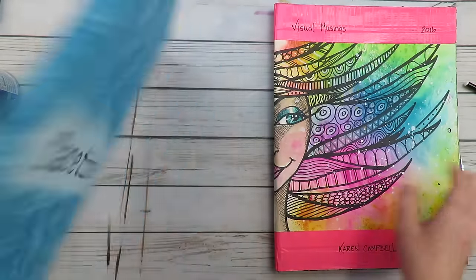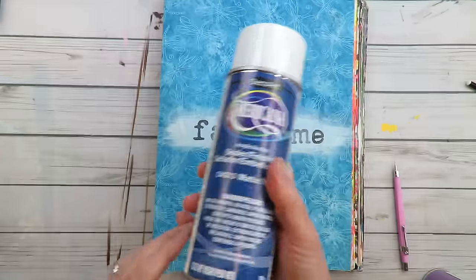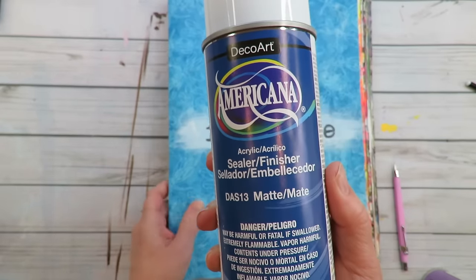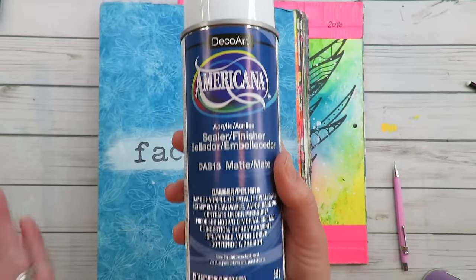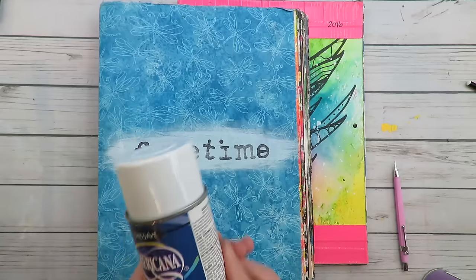I protected all my pages with a spray sealer — that's what works. I just wanted to start with what I know does work, and then I'll go over some additional products you can use if you're still scared of spraying with a sealer.